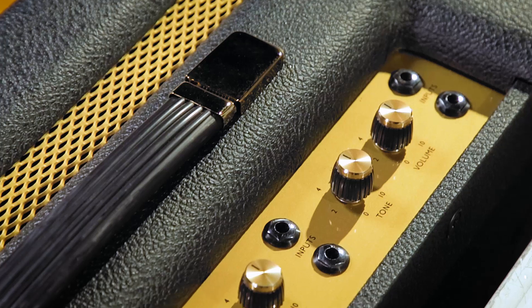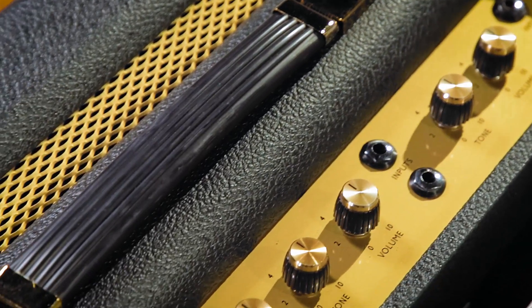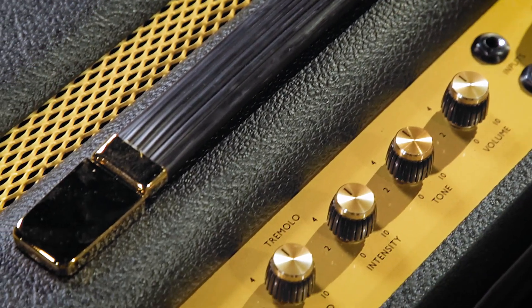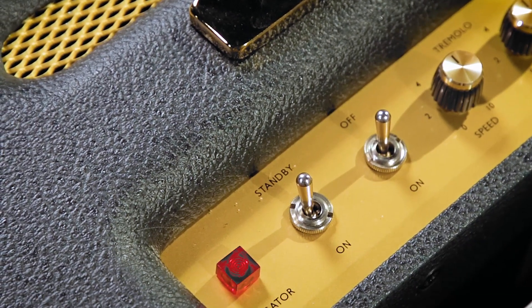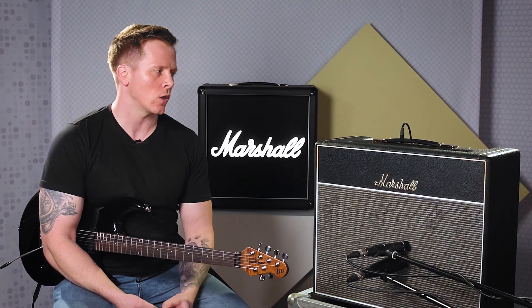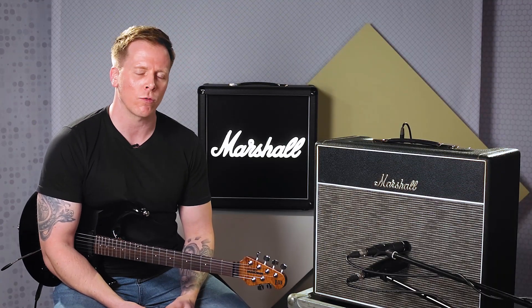On the top panel we have our inputs — a high sensitivity and a low sensitivity for each of the independent channels. There's a volume and a tone for each of the channels, and then there's also the speed and intensity controls for the valve driven tremolo, which will allow you to go from something more mellow straight through to something more dramatic.